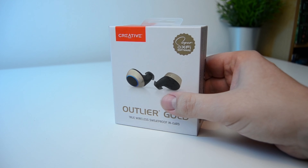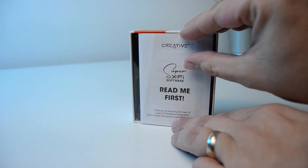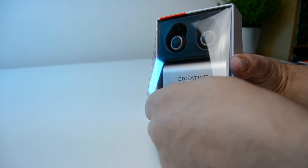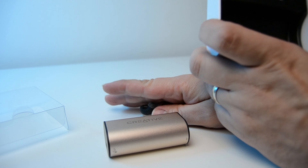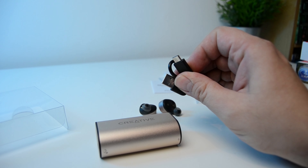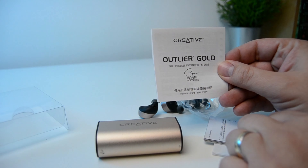Looking inside the box, I can see straight away that these are really well packaged. Inside, you get a leaflet showing the Super X-Fi app installation — more about that later — the earphones themselves, and the charging case for the earphones. Removing the plastic fitment, we find the USB-C charging cable, some spare ear tips of differing sizes, and the rest of the paperwork.